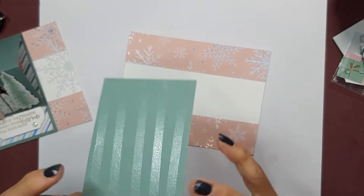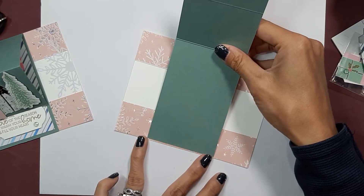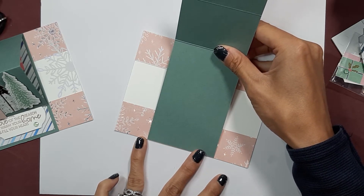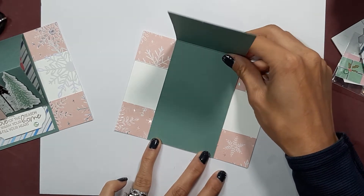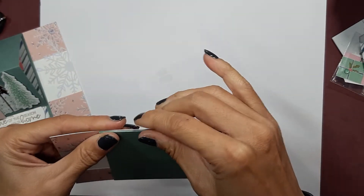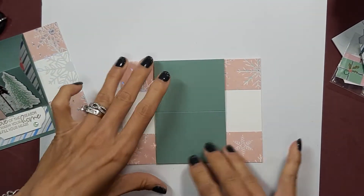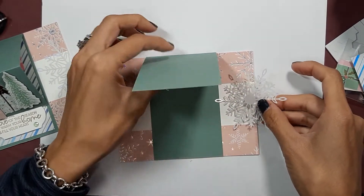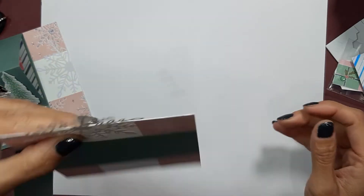Now I've put adhesive on the side that does not have the score line, and then you're just going to center that — I just sort of eyeball it — center that and then press down.